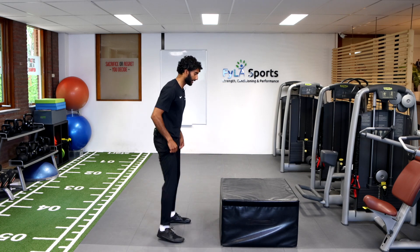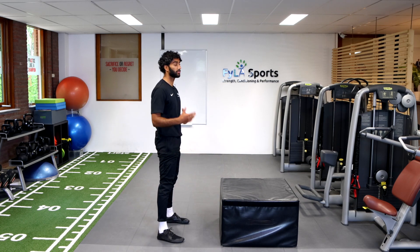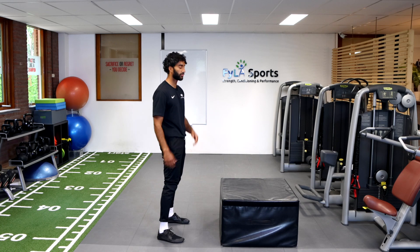Here we have a box — nice and low — ensuring that you land in a safe position. Grab a box that's comfortable for you.